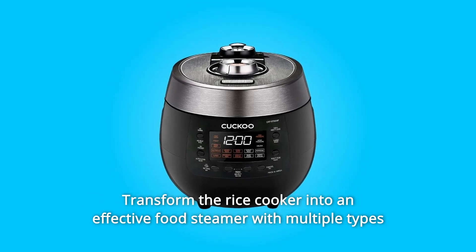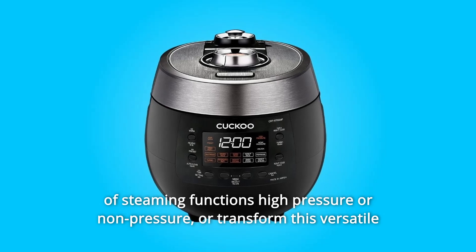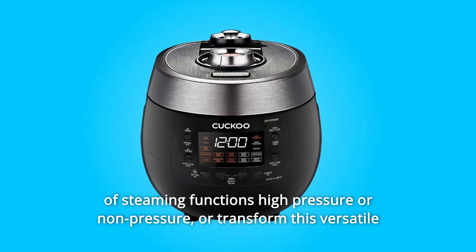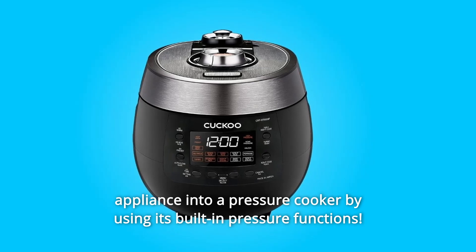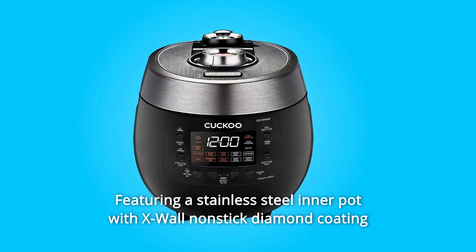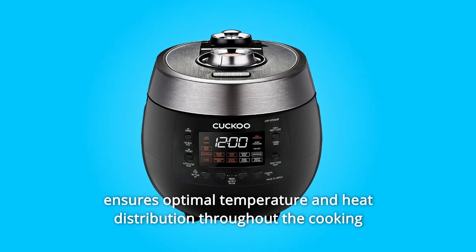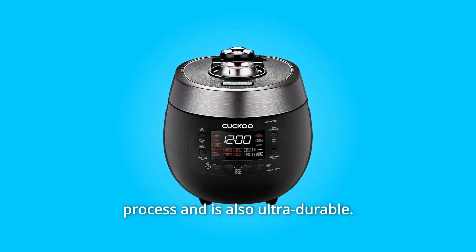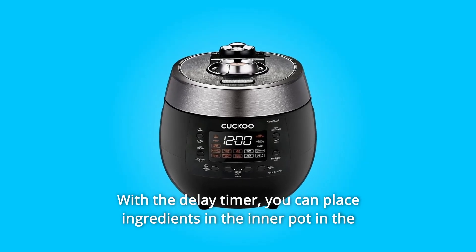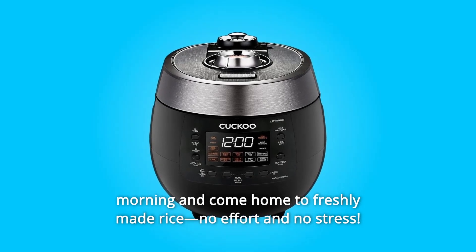Transform the rice cooker into an effective food steamer with multiple types of steaming functions — high-pressure or non-pressure. Or transform this versatile appliance into a pressure cooker by using its built-in pressure functions. Featuring a stainless steel inner pot with X-wall non-stick diamond coating that ensures optimal temperature and heat distribution throughout the cooking process, and is also ultra-durable. With the delay timer, you can place ingredients in the inner pot in the morning and come home to freshly made rice. No effort and no stress.